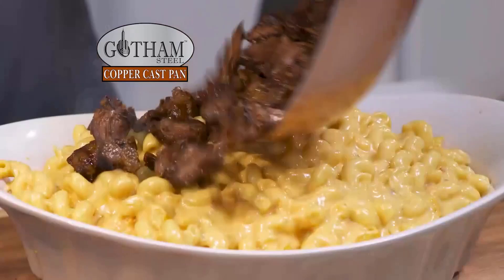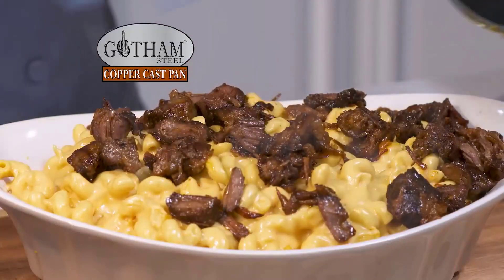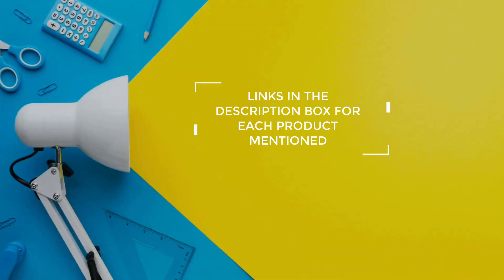After much research, I found products that are very helpful for people like you. If you want to know about the price and other information, be sure to check my description. So, without any further delay, let's jump into the video.